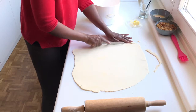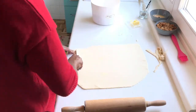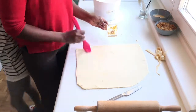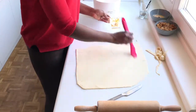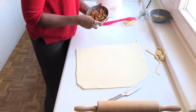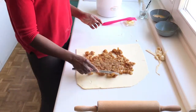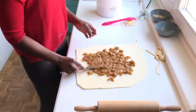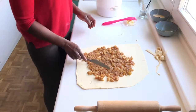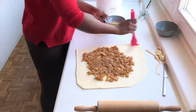Once the dough is rolled out, trim the edges a little to neaten them. Brush the surface with butter — this gives extra flakiness and flavor. Spread the apple filling on top evenly, then run some egg wash along the sides to act as a glue so the pastry sticks together when we roll it up.